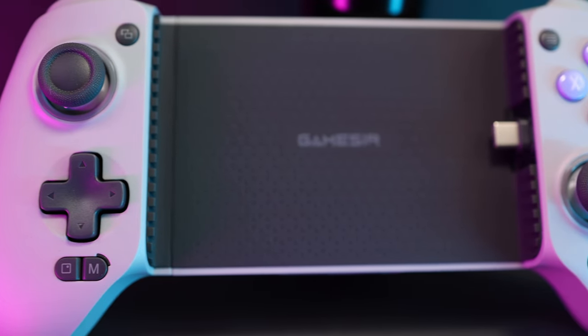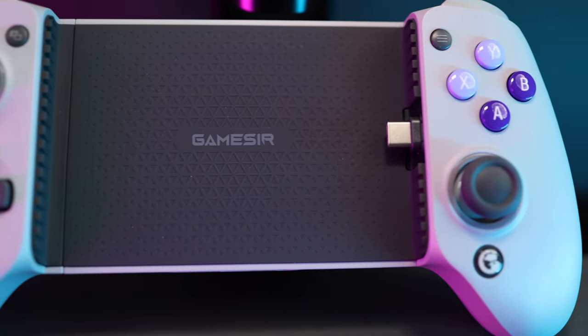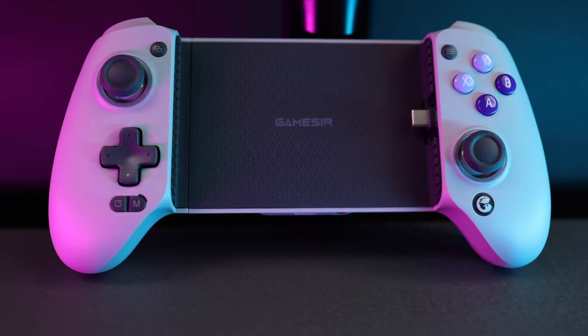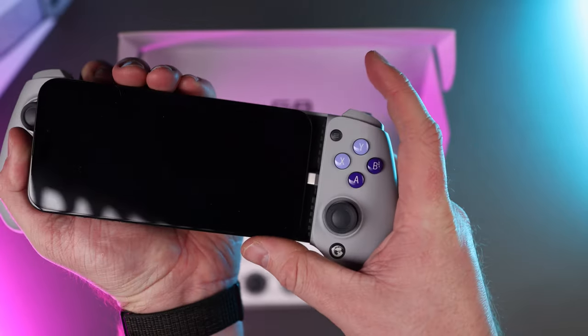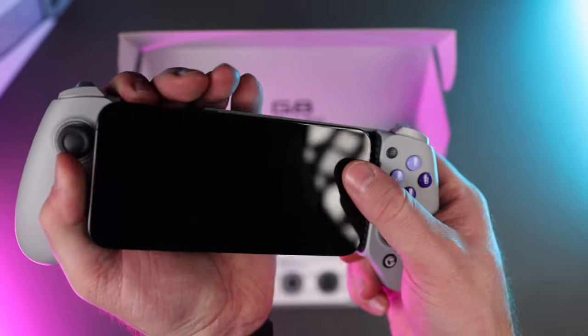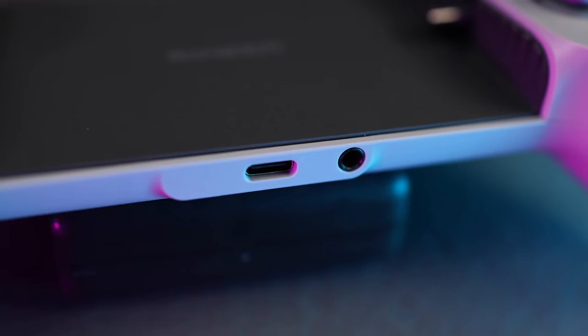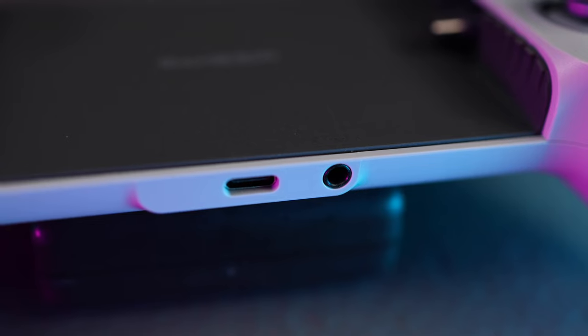The button layout on the controller is similar to that of an Xbox controller, which is what most GameSir products use, and gives you a D-pad, ABXY buttons, offset joysticks, bumpers, triggers, and don't forget the paddles on the back. For the rest of the physical features, it has a sliding spring-loaded clamp that holds your phone securely, Hall Effect joysticks and triggers, and ports for pass-through charging and an auxiliary port for headphones.